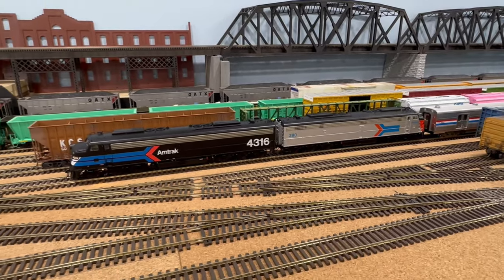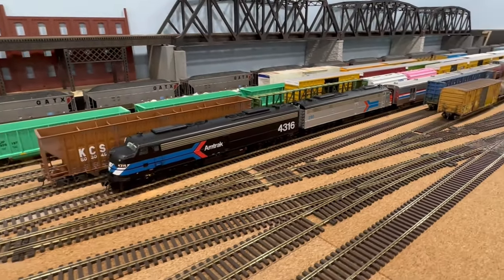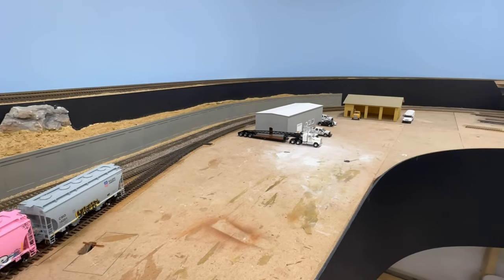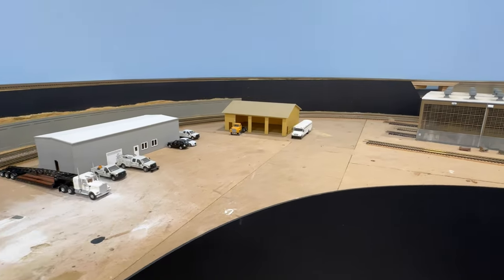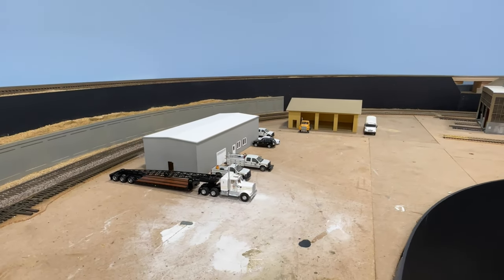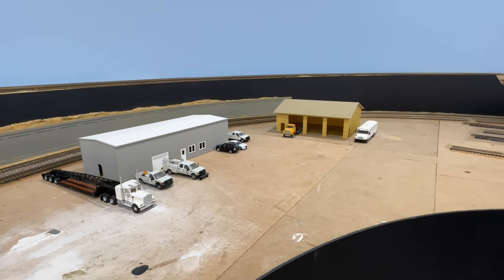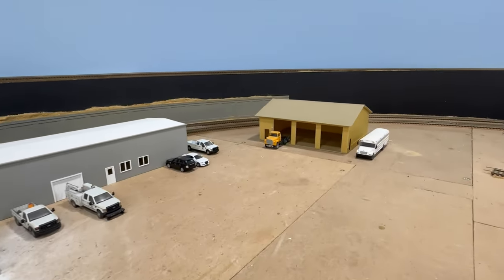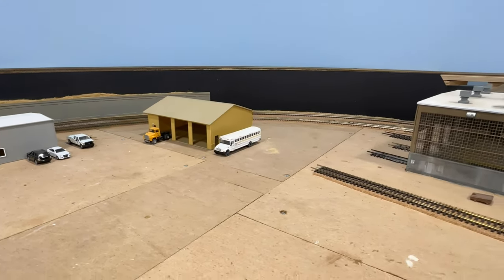So that's about the last thing I want to show you before we get started working on the layout — let's go get it. Now I'm back over by the east end of the Chicago yard and going to work on the maintenance away facility, kind of like a headquarters where the workers meet up in the office spaces, work on trucks, and then head out as they're dispatched for jobs for the day.